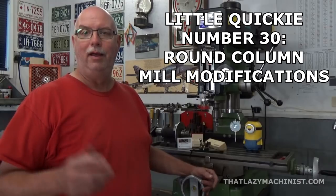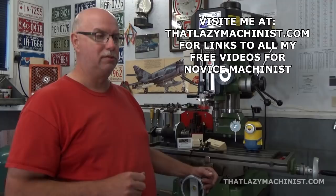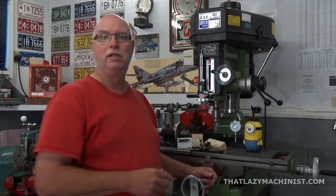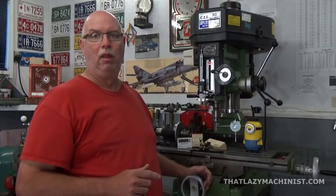Welcome to today's little quickie. We're going to be looking at how I modified this round column mill to make it a little easier to use. We're also going to be looking at head alignment. The heads on these machines have no angular adjustment, and if we're out of square we have no choice but to shim the column on the machine, and we'll be taking a look at that.